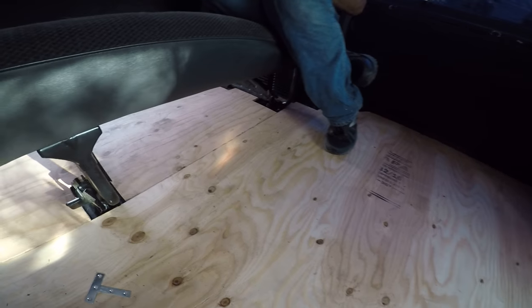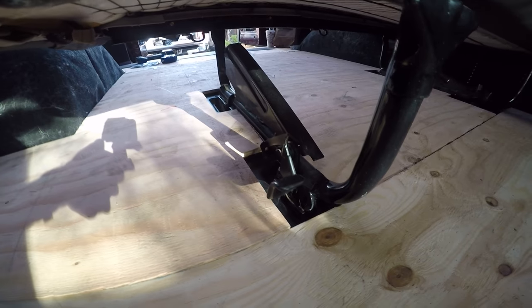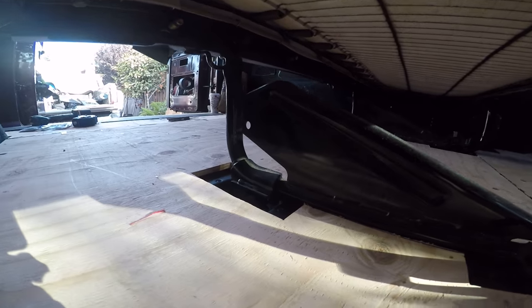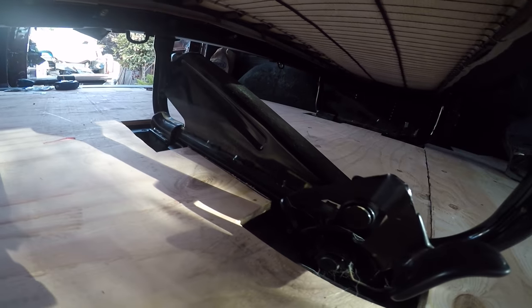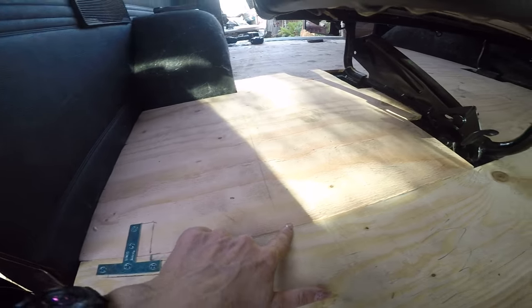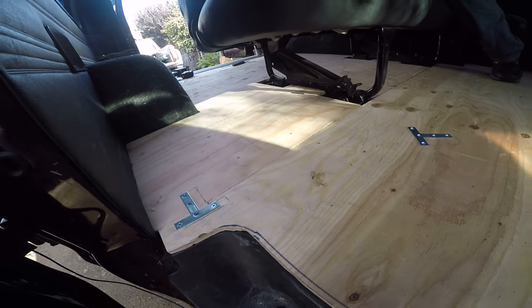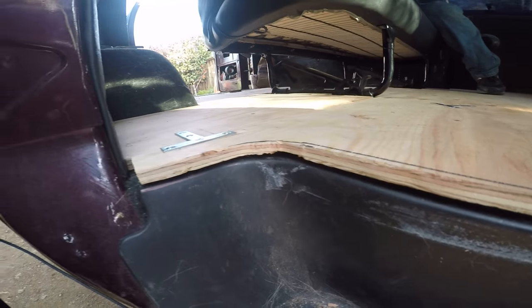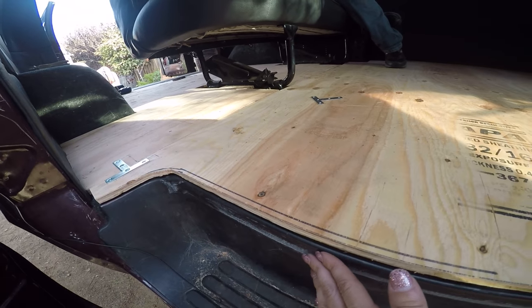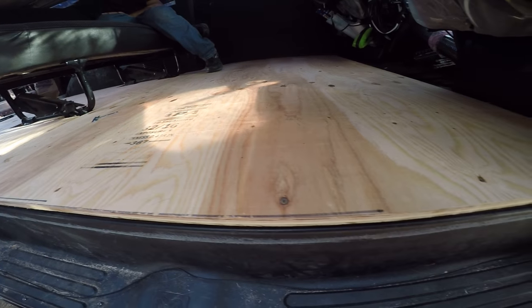He did a really awesome job around the wheel wells. You can see how he did the front. This is under the middle bench seat that the van came with. We have another one of these brackets to match up the pieces of plywood. What size is this plywood? Three eighths. So this plywood is three eighths. He even cut it around this little corner because there's a little corner here and here.